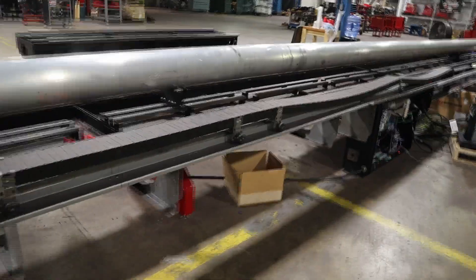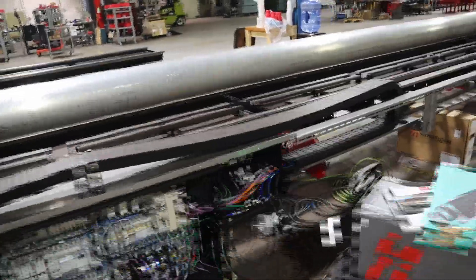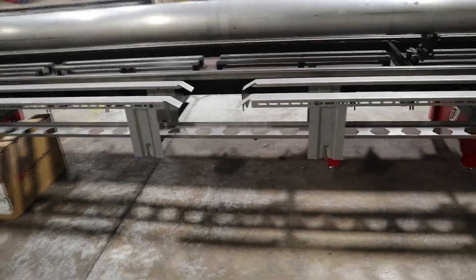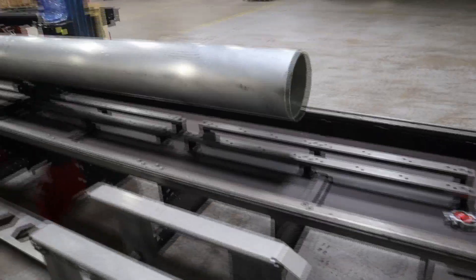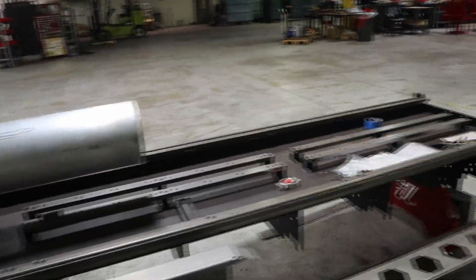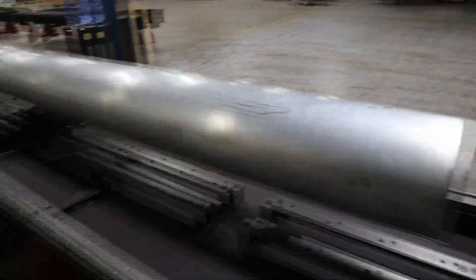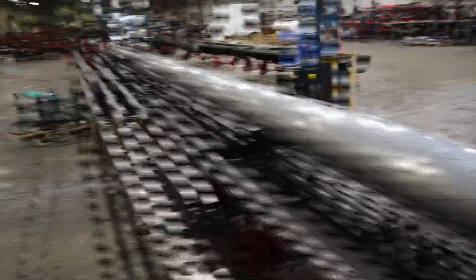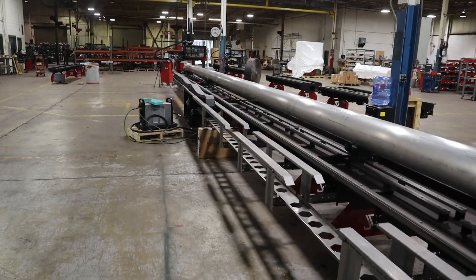Coming down this way you can see the rollers on it. As the carriage traverses, the rollers drop into these slots all the way to the very end. This machine is long enough to handle a 50-foot pole and we still have a little room at the end. We don't guarantee anything beyond 50 feet, but as you can see, that is the reverse cable chain setup.